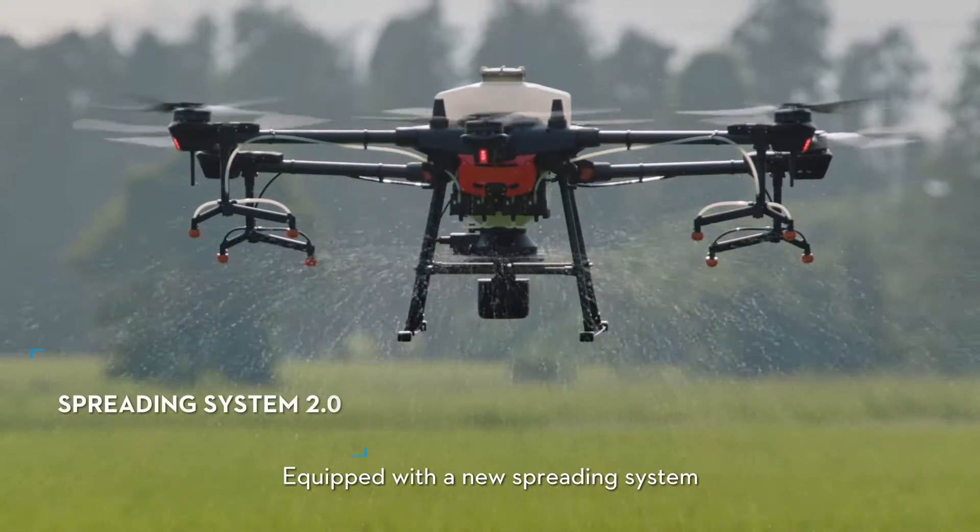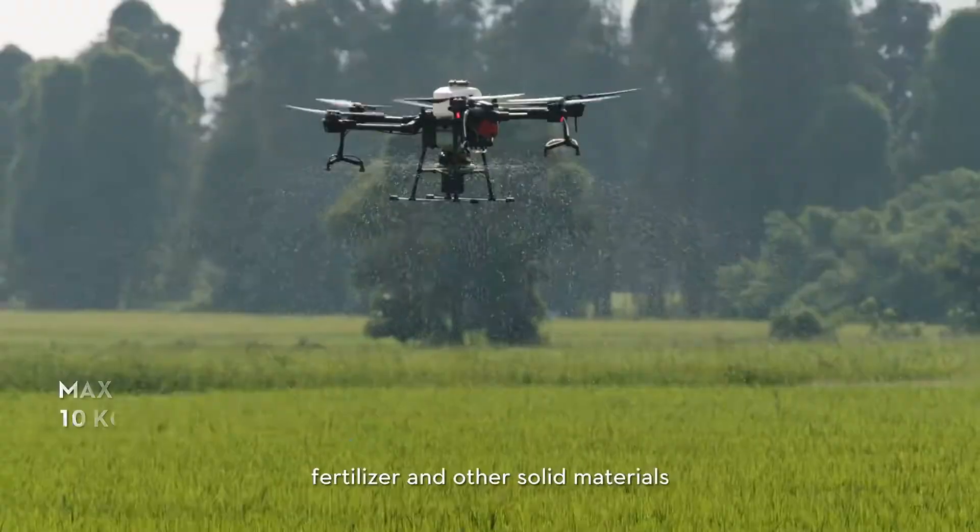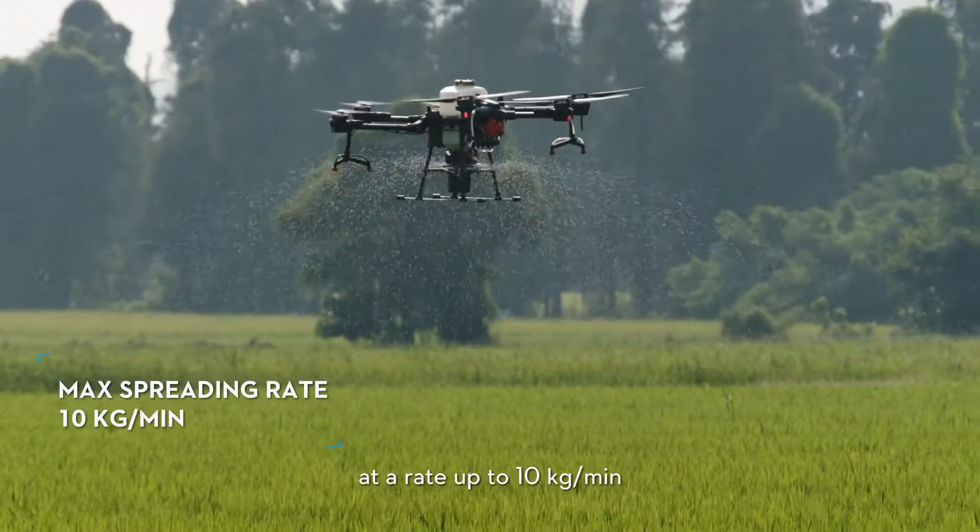Equipped with a new spreading system, the T20 can deliver uniform spreading of seeds, fertilizer, and other solid materials at a rate up to 10 kilograms per minute.